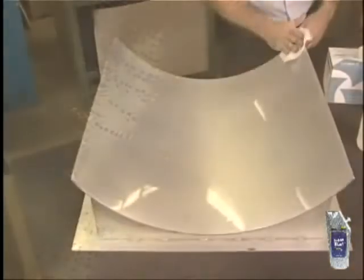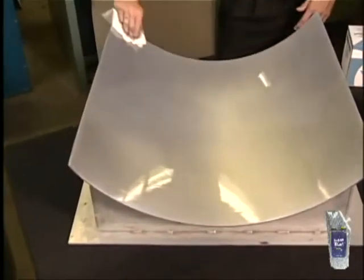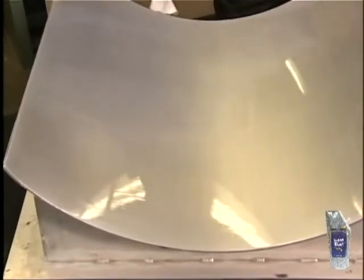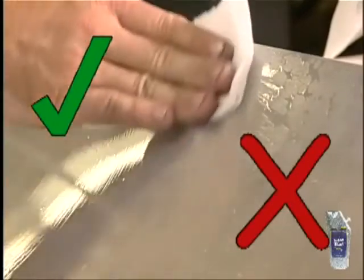If bubbles still appear or the surface feels slippery, rinse again. On the final bubble-free rinse, do a water break test. Wipe the rinse water over the tool's surface and check for even sheeting of the water. If water beads up anywhere, re-clean that surface area.